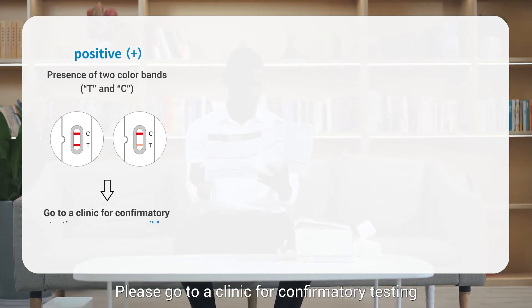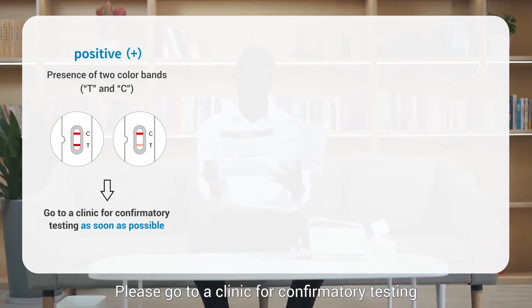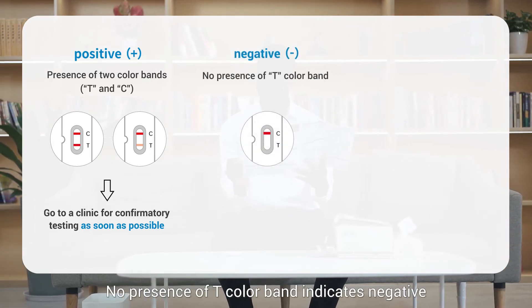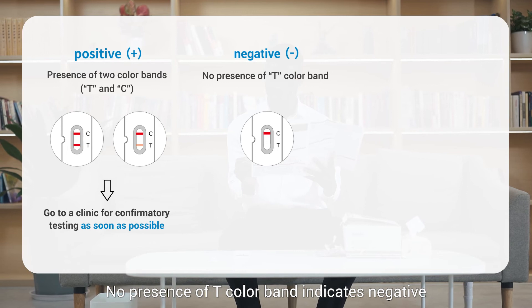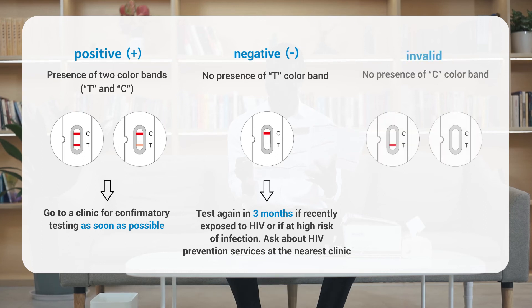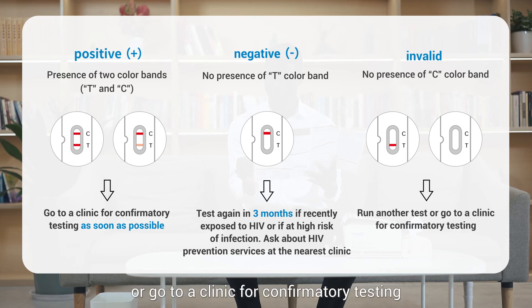Please go to a clinic for confirmatory testing as soon as possible. No presence of a T color band indicates a negative result. Please test again in three months if recently exposed to HIV or if at high risk of infection. Ask about HIV prevention services at the nearest clinic. No presence of a C color band indicates an invalid result. Please run another test or go to a clinic for confirmatory testing.